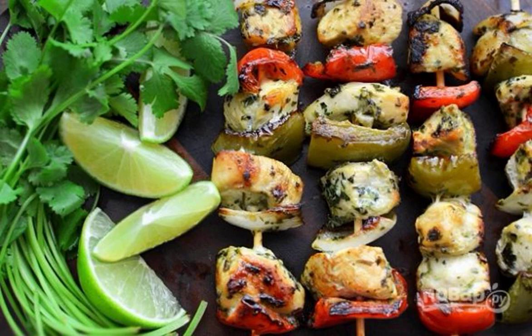Chicken kebabs on skewers in the oven — very tasty and simple. Both adults and children are very fond of such kebabs, and they are delicious both cold and hot.